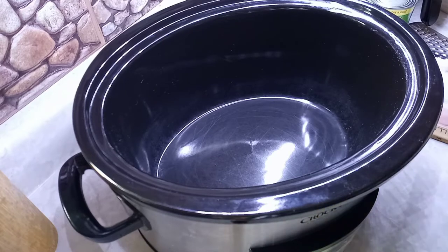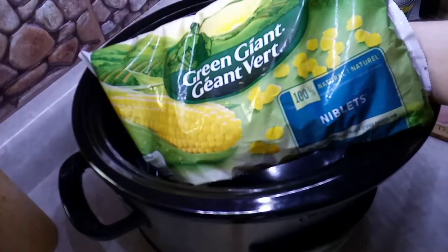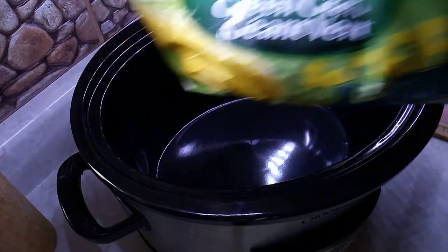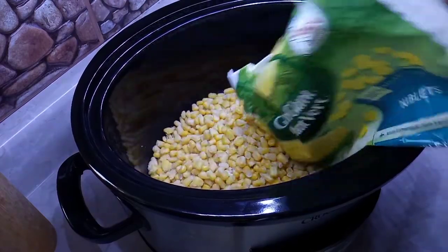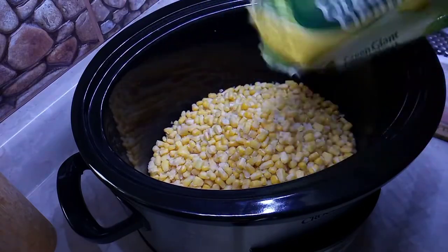First things first, I got myself a bag of Green Giant corn niblets — they're frozen — so I'm just gonna throw the whole entire bag right in the crock pot. You can use canned corn too, but I'm using frozen.